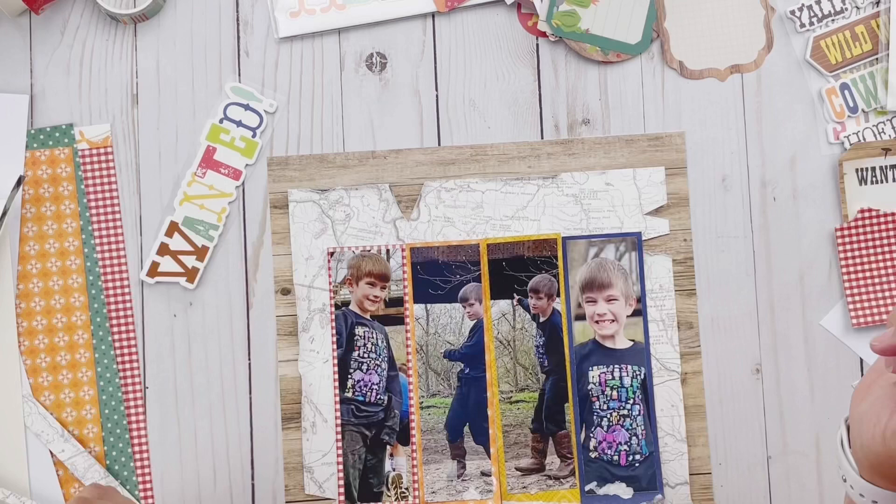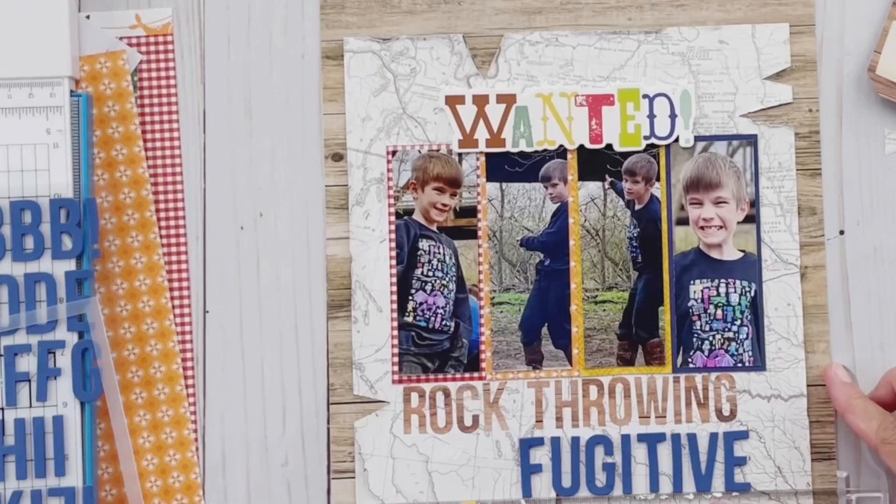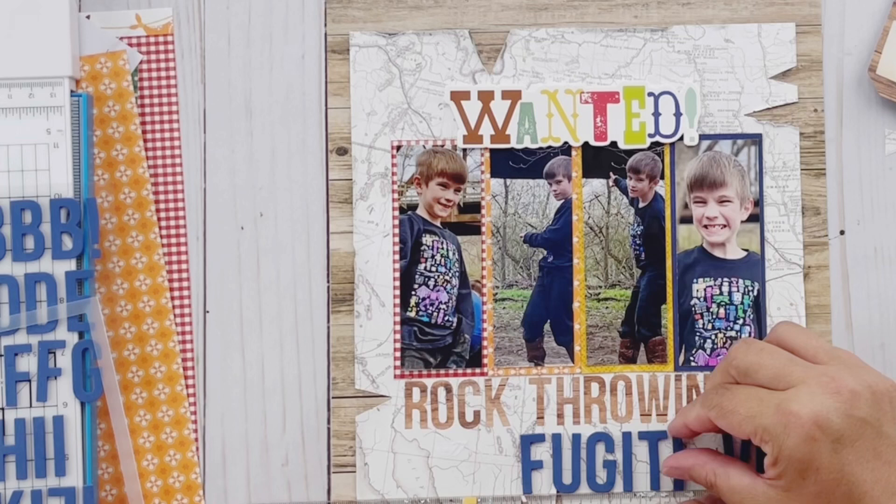It's kind of a lineup photo shoot, if you will — like the ones where they put people who've committed a crime on a poster. It had that feel to it in a lighthearted way.